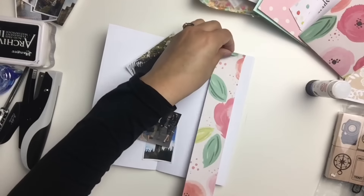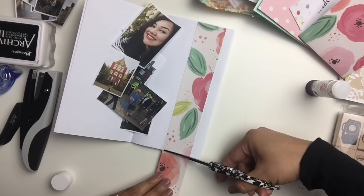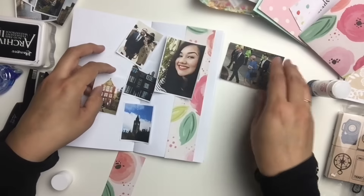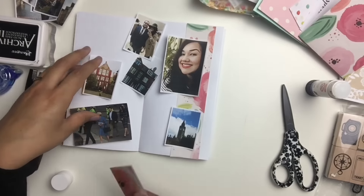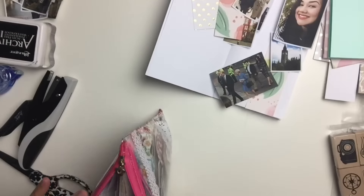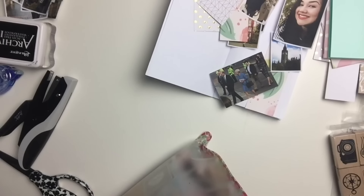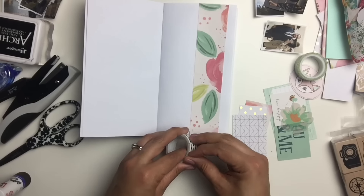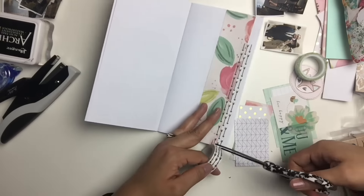I'm really looking forward to that because it's been so long since I've journaled or scrapbooked or done any kind of paper crafts with loads of pictures. I'm going to be pulling stuff out now from my stash. The cardstock you see in the upper right-hand corner is leftover from when I made these notebook inserts, so I'm going to be using that. I'm also pulling out other bits like scraps, die cuts, ephemera, and washi tape.